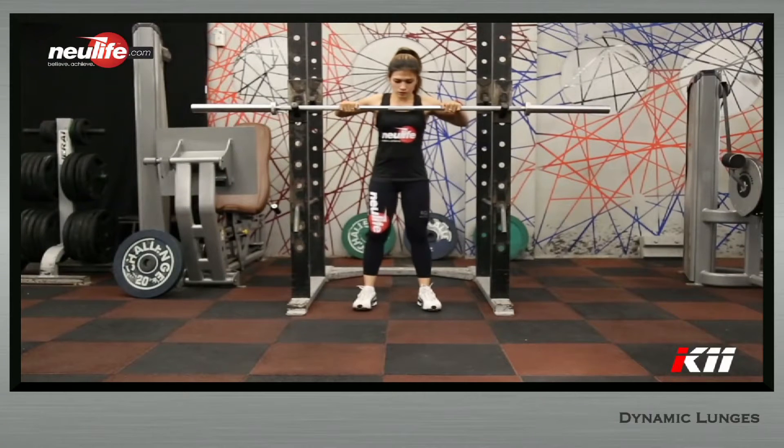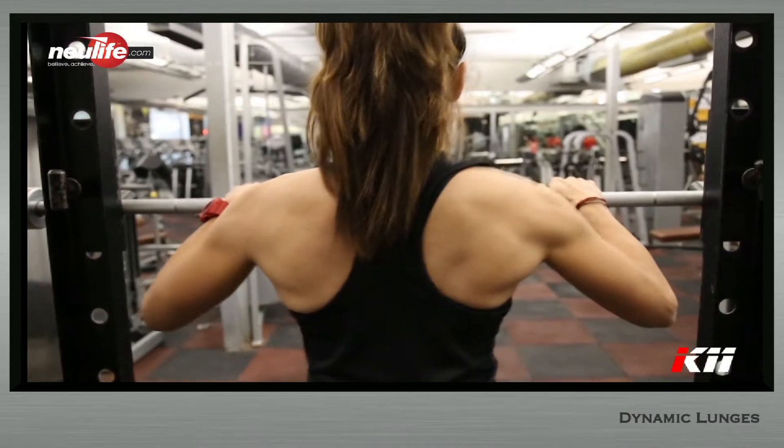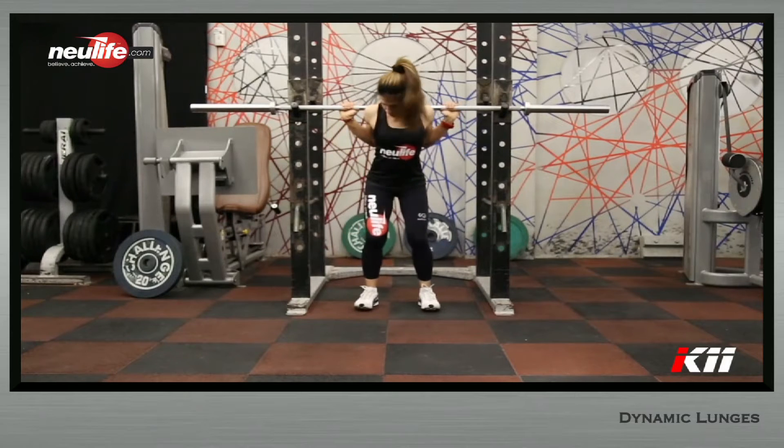Stand at arm's length from the bar and grip the bar, preferably with a false grip, slightly wider than shoulder width. Partially squat to get under the bar and let it rest on your back across your shoulder blades.